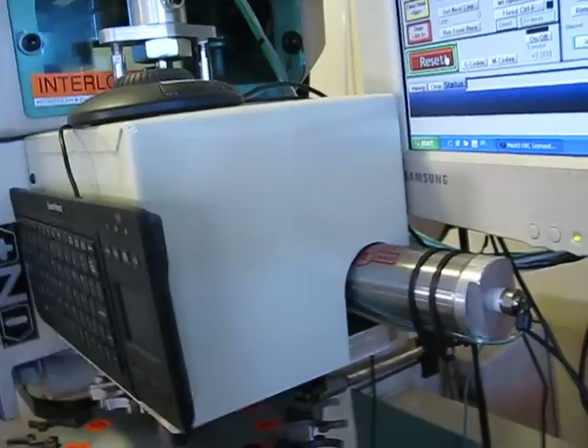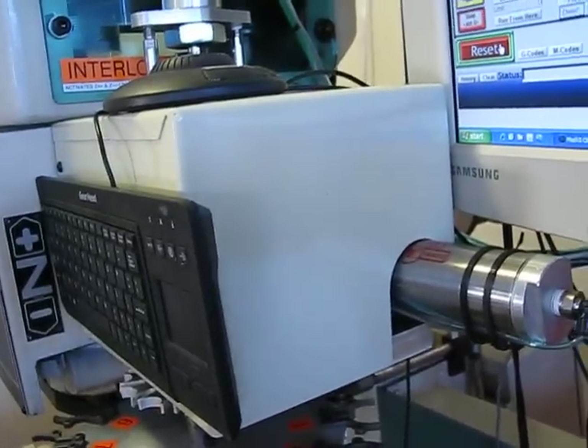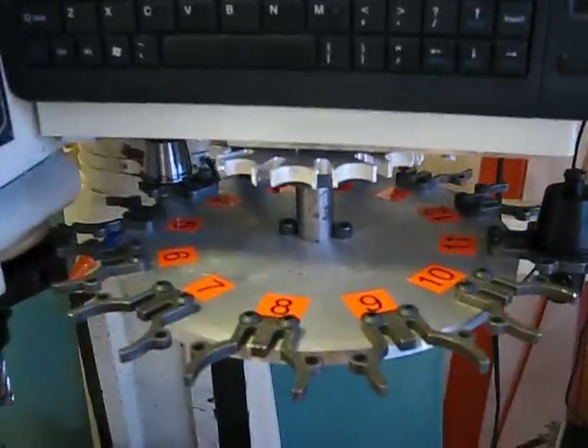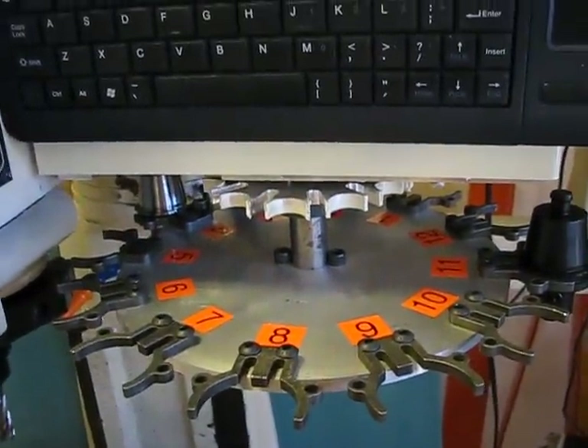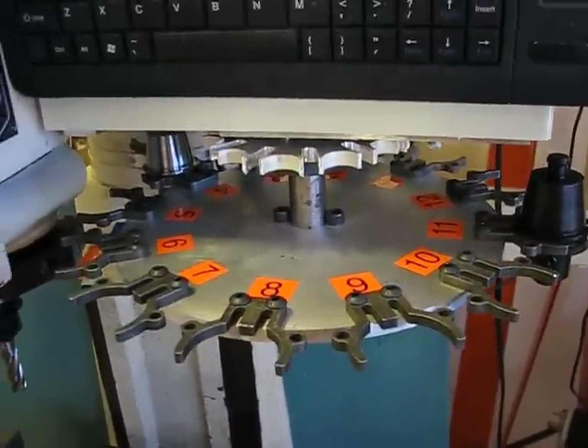The bulk of the changer is under that cover. If you look at my previous videos, you can see this machine with the cover off so you can see exactly what's going on. Here's the turret itself — it holds 12 tools. I haven't built a safety cover for that yet, but I will.